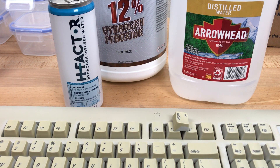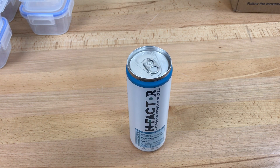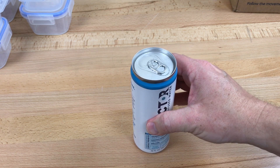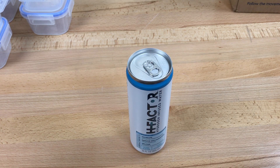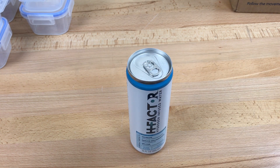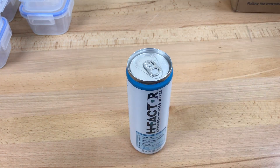I want to try to see if I can retrobrite some yellowed keycaps with this stuff. I'll compare the results with plain hydrogen peroxide, which I know works, and as a control I'll also try it with plain distilled water. First I want to open up a can and see what's in it — I'm curious if there's any hydrogen gas in there. The can feels a little pressurized like a soda can. Hydrogen gas is lighter than air so if I open it, the hydrogen is just going to float up, so I'm going to open it next to an open flame. I have a fire extinguisher handy just in case.